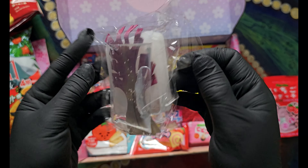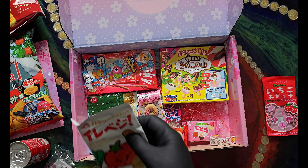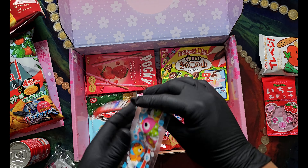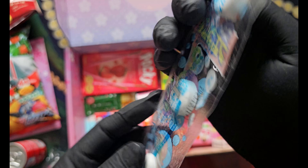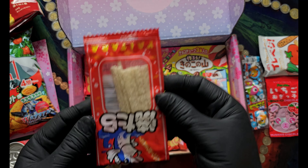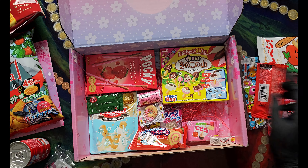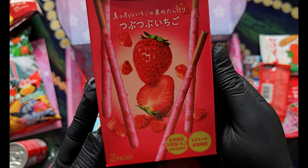Hello everyone. We're just a little bit too good. This is the first time I'm going to prepare to mix it into the pan.